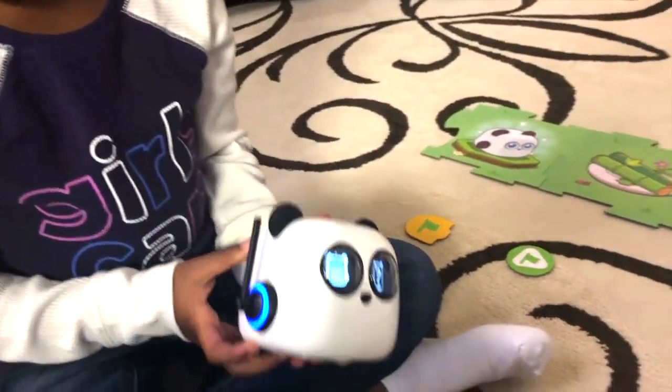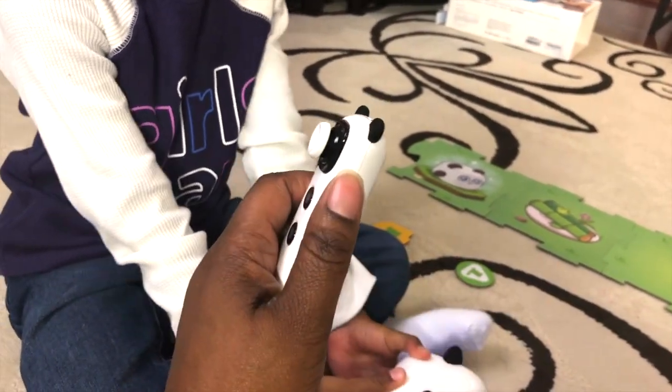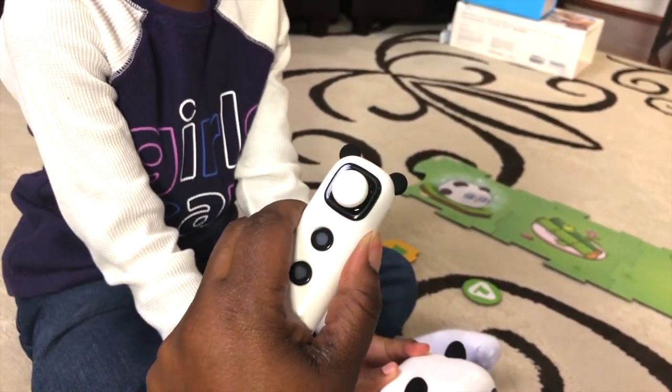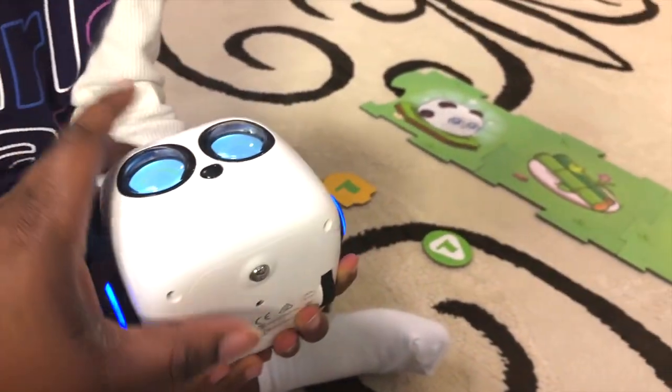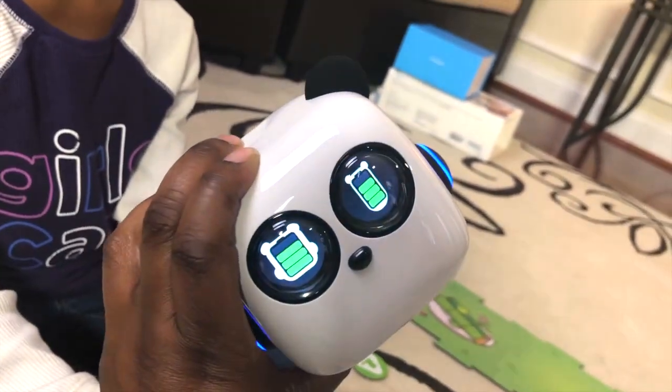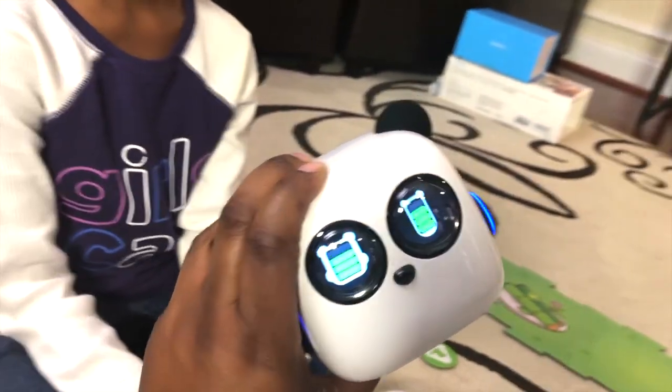M-Tiny also comes with this cool little remote. To turn it on you have to press the on button for two seconds. If you tilt him to the side, it will show you the battery life so you can always know when to charge him up.